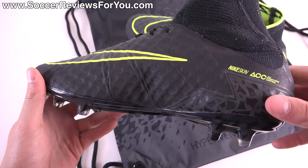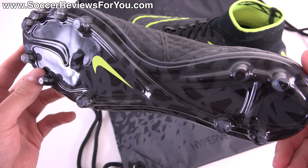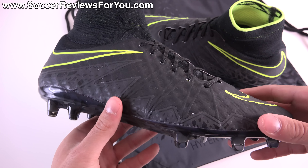In today's video we're going to take a closer look at the colorway itself, talk tech specs, performance features, as well as take a look at the weight of the shoes and how they fit and feel on feet. If you're interested in learning more about this specific colorway of the Hypervenom Phantom 2, stick around and watch the entire video.